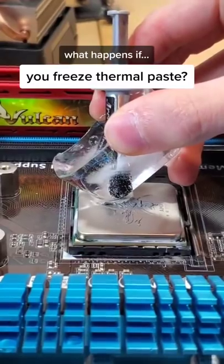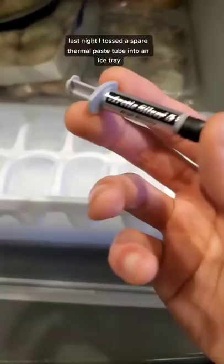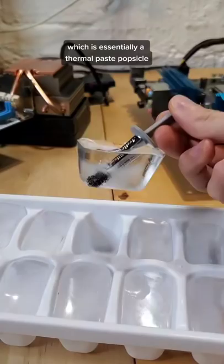What happens if you freeze thermal paste? Last night I tossed a spare thermal paste tube into an ice tray, and today woke up to this — essentially a thermal paste popsicle.